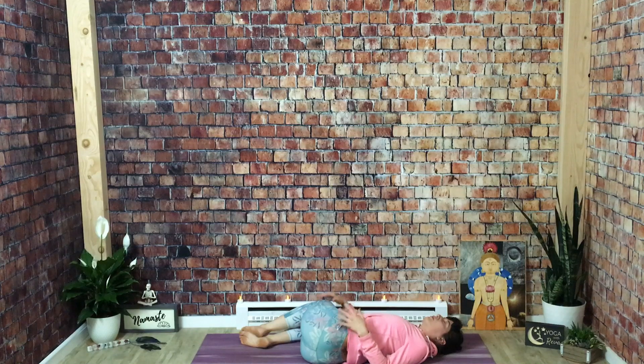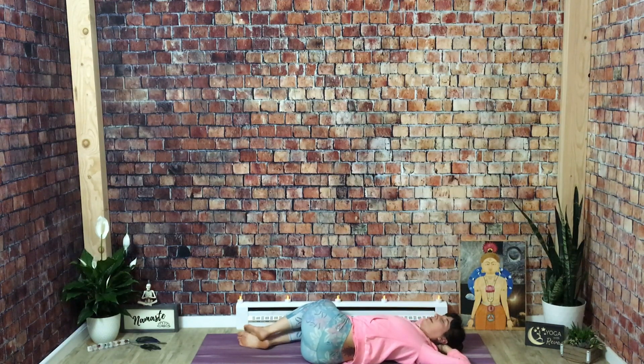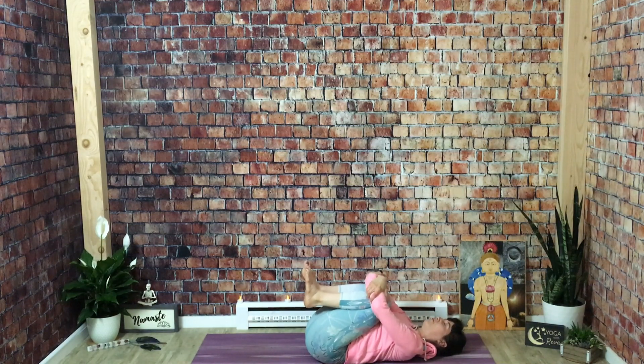Once again, allow your hands to rest wherever they feel natural. You can interlace hands behind your head if you like that. Once you're in the shape, just allow everything to settle — no more striving. We come back to center. Give yourself one last squeeze. Thank your amazing body for everything it does for you. Thank yourself for practicing, for taking a little time out of your day for yourself.